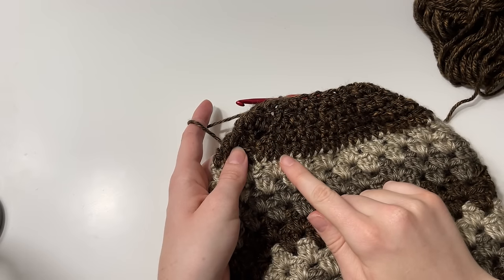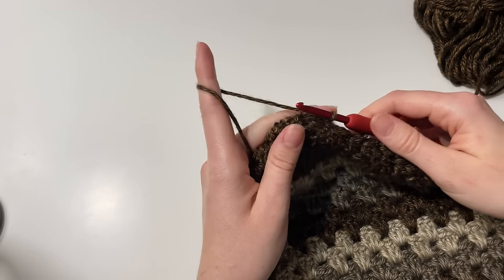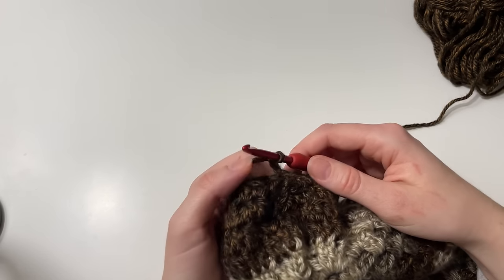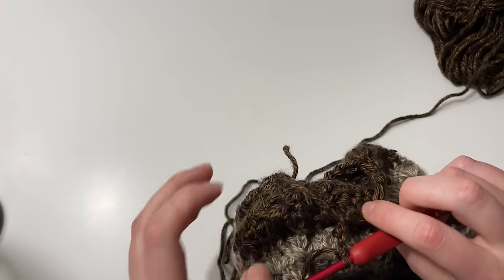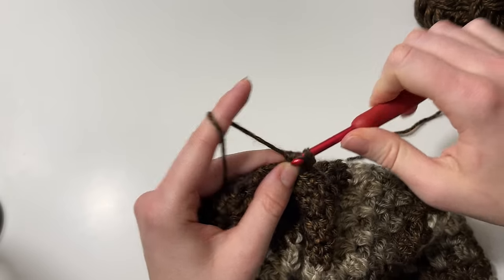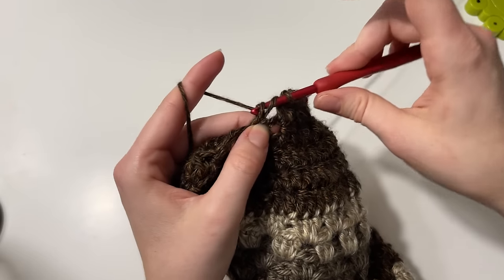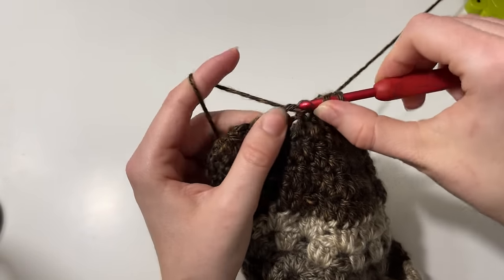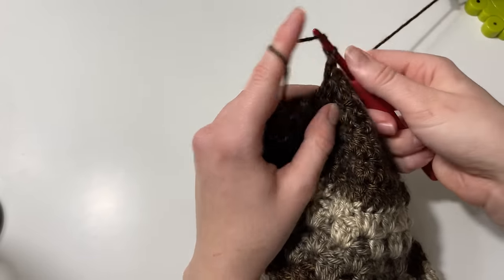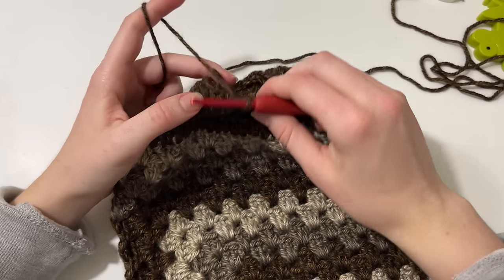I've completed my four rounds of decreases. Now I chain three and work one round of double crochet into the top of each stitch all the way around. Once that's done, I'll walk you through the front post and back post double crochet stitch that we'll be using to make our ribbing.